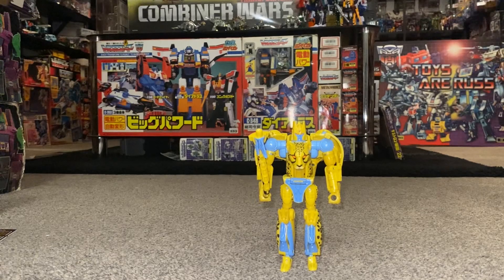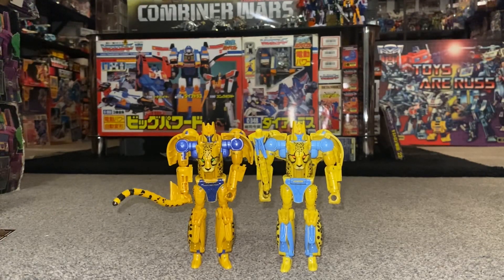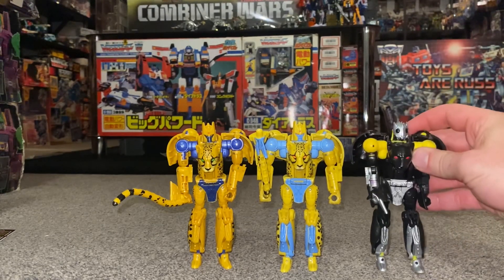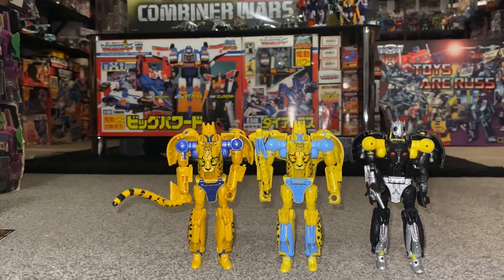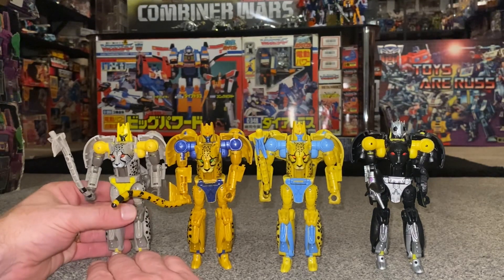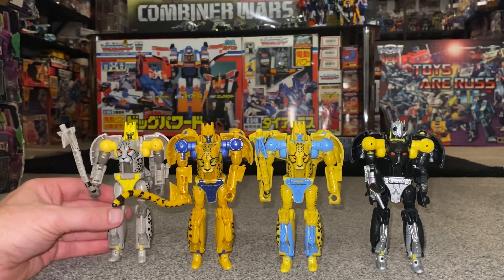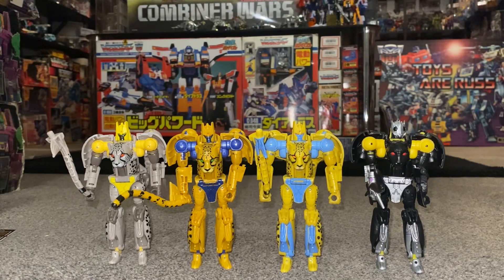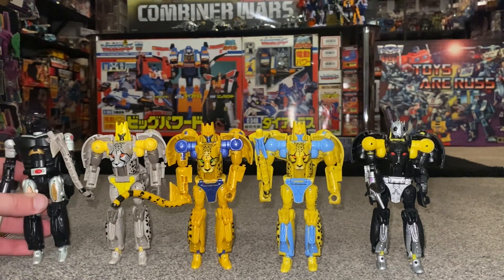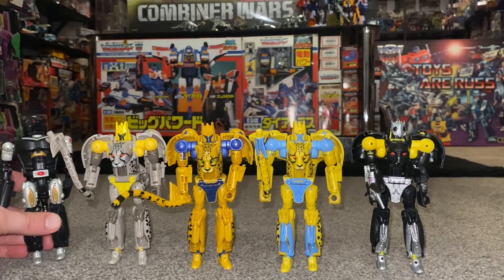This mold is only two years old but it's had quite a lot of uses already. We've got the Netflix version, which is exactly the same just a different color. Then we had Shadow Panther with different head sculpts. Then the latest one — this is Legacy, this is Night Prowler. And this one isn't a full use of the mold but it does use his legs — this was Covert Agent Ravage, so they just used Cheetor's legs for that guy. I dread to think how many more repaints and reuses of this mold we're going to get in the future.